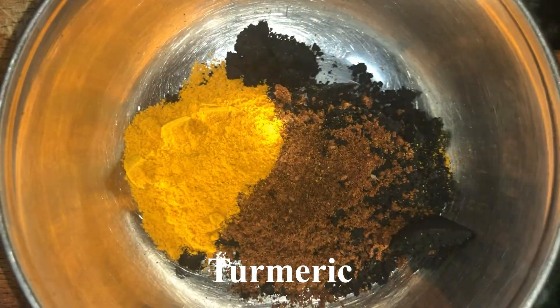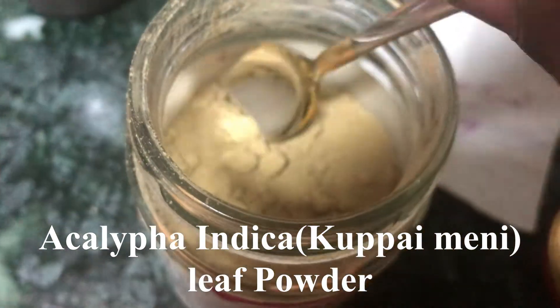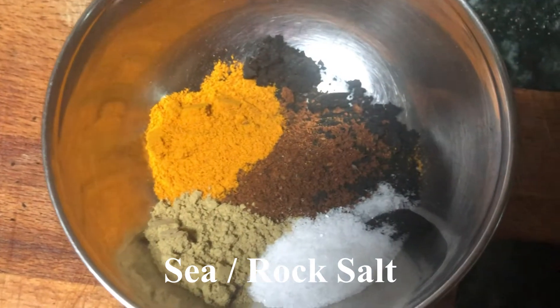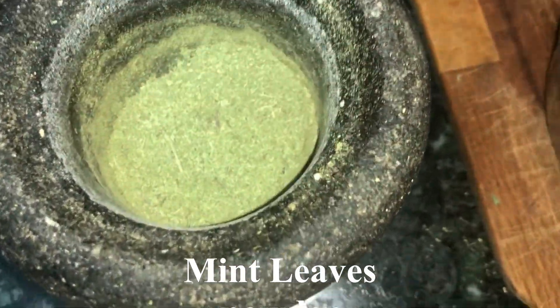Now take 1 teaspoon of Acalypha indica, or Indian nettle, and add 1 teaspoon of it to the mixing bowl. Now take 1 teaspoon of sea salt and add it to the mixing bowl. Now crush fresh mint leaves, take 1 teaspoon of it, and add it to the mixing bowl.